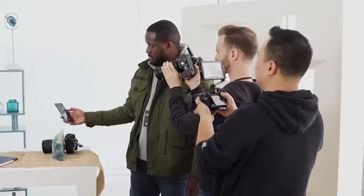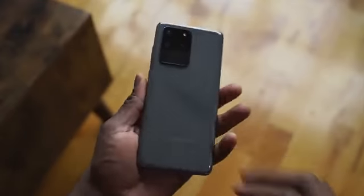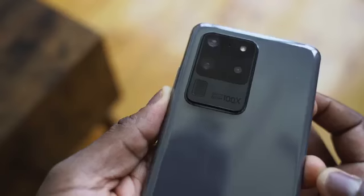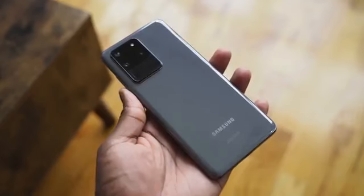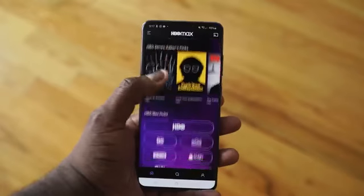The Galaxy S20 Ultra is a device we're excited to see. The announcements gave us a lot of hope and excitement, but it kind of fizzled down afterwards. So let's see if it's still worth it after three months. Samsung's most expensive Galaxy S device, the Ultra, has been out for about three months. The hype when it came out was great — I did a couple of videos you can go check out — but I want to talk about using it during that three-month period.